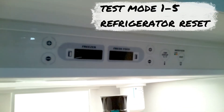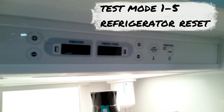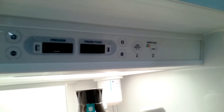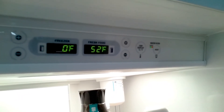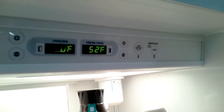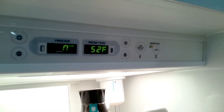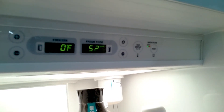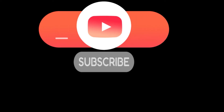Test 1-5 is the refrigerator reset. Once you reset your refrigerator, just give it up to 15 minutes to turn back on by itself and let it reboot. That's basically it. I hope this video was helpful — please like and subscribe for more future tips and videos, and if you have any comments, just leave them below. Thank you.